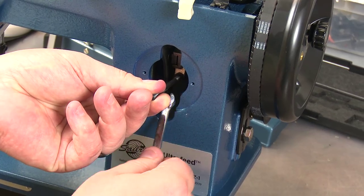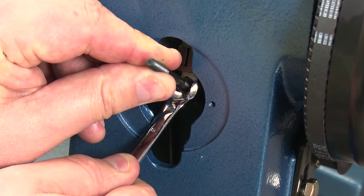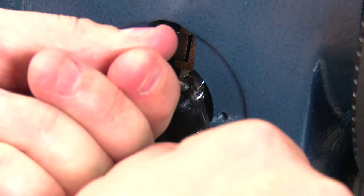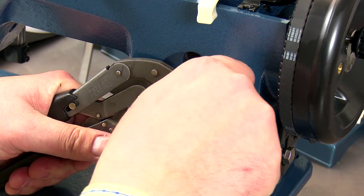Use the wrench to tighten the nut. You may want to use pliers to hold the lever from turning when tightening the nut. Use the pliers only on the non-threaded part of the lever.